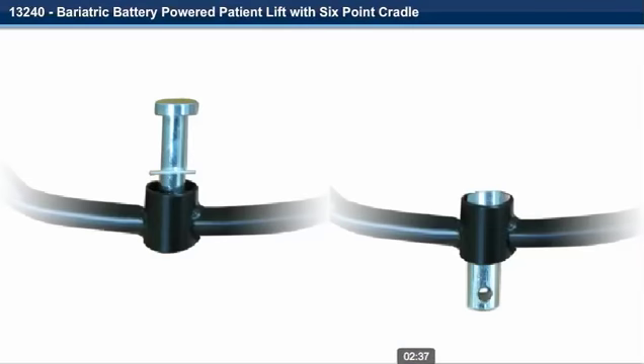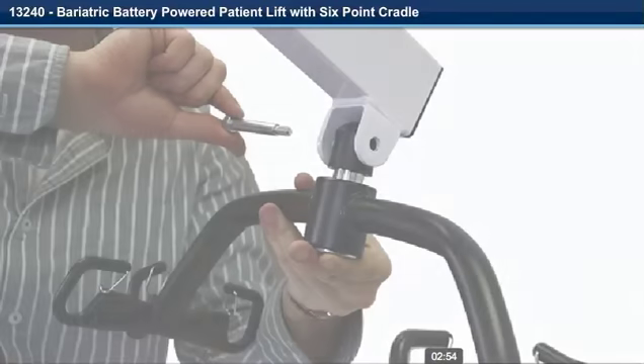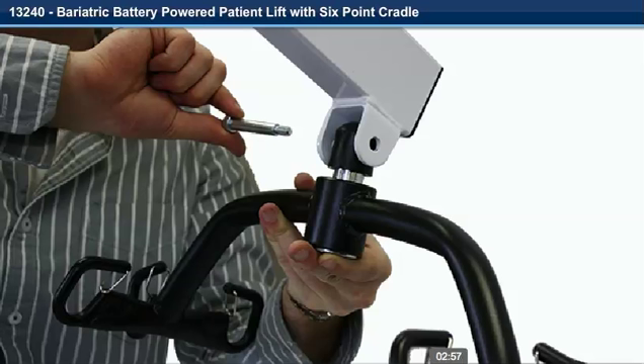Step 16. Insert the cradle swivel pin and nylon washer into the cradle. Step 17. Install the nylon cover over the cradle swivel pin and line up the holes of both. Step 18. Align the holes of the cradle pin and cap with the holes in the U-bracket at the end of the boom.